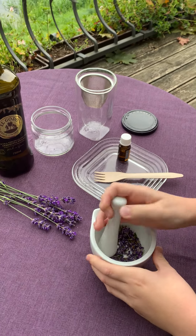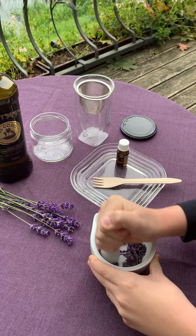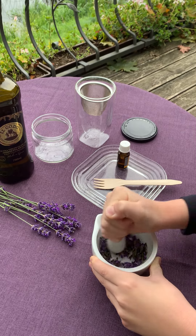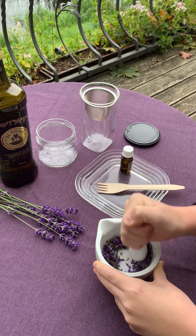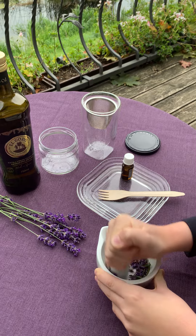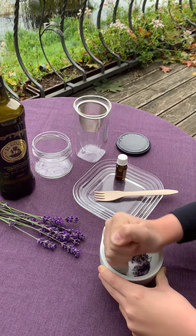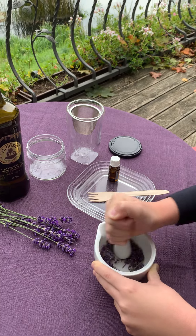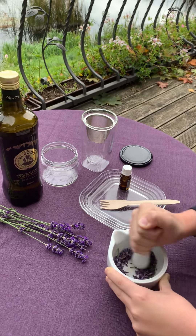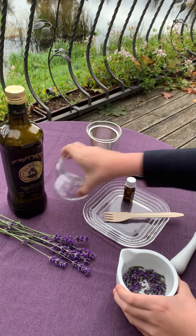First, using the pestle and mortar, we will crush the plant parts. And then add it to a jar.